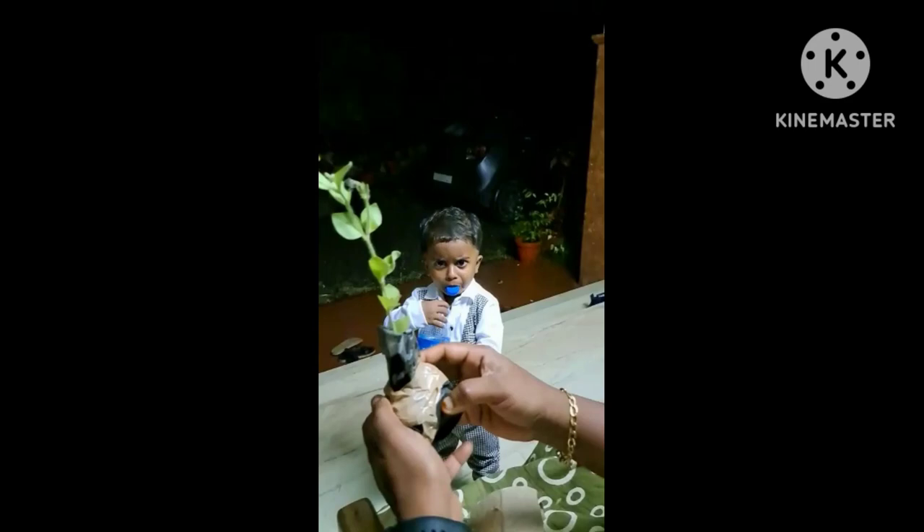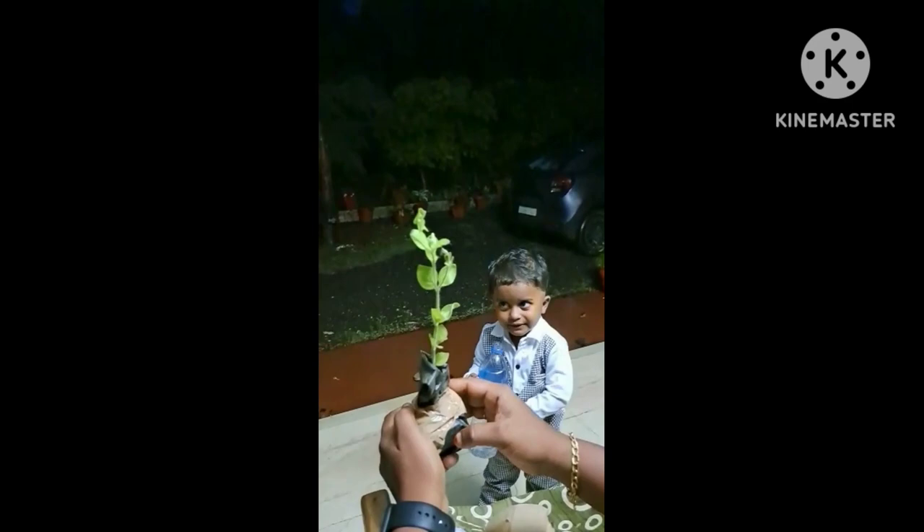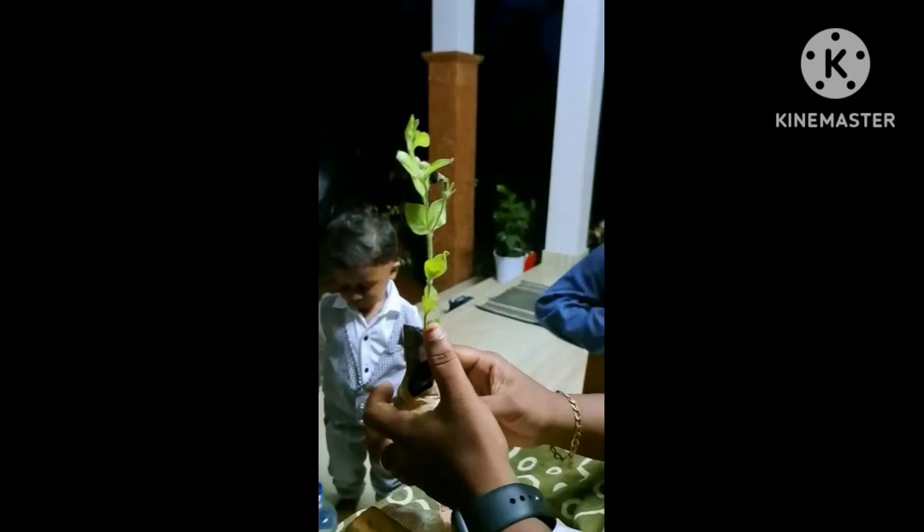We are going to plant the rice and magic in the giveaway of the rice and magic plant. We are going to plant the rice and magic. Thanks, rice and magic.